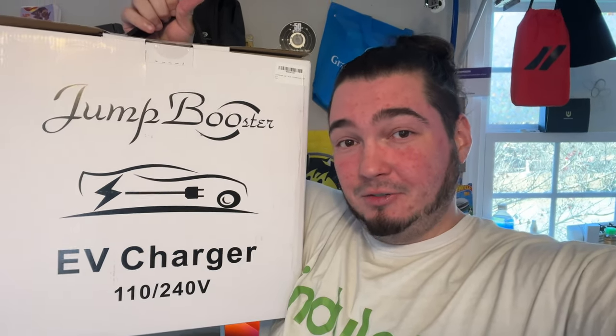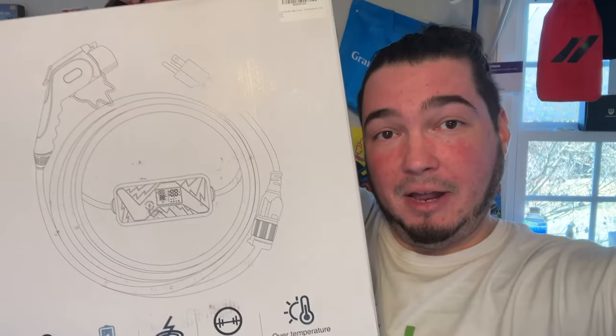As many of you may know, about 10 months ago we bought a Tesla Model 3, and today I have a product from my friends over at Jump Booster who were nice enough to send us their 110 and 240 volt EV charger.